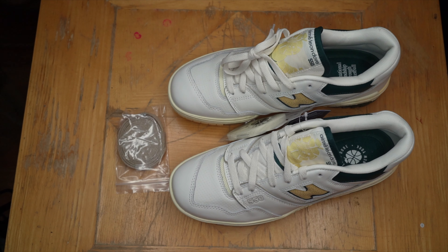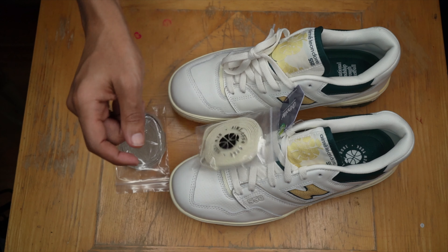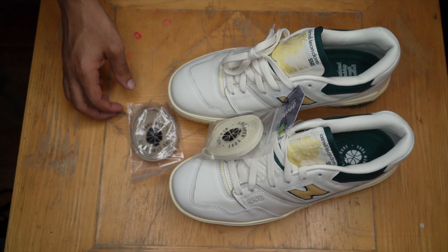This is everything that's in the box. It comes with two extra sets of laces — we got the cream pair, nice touch, and then we got a sort of olive tan kind of pair. Pretty dope.